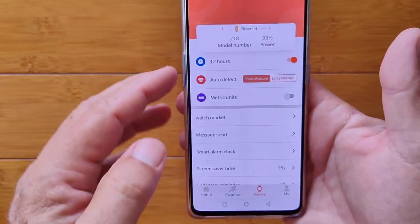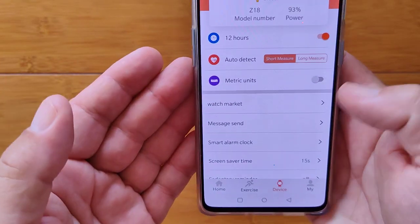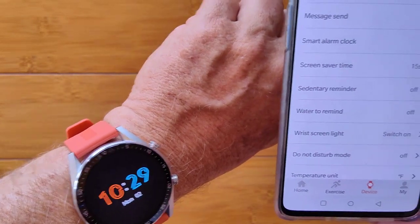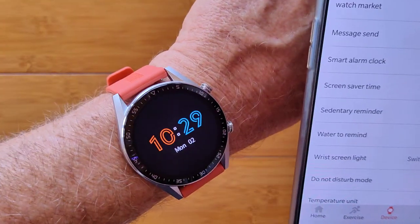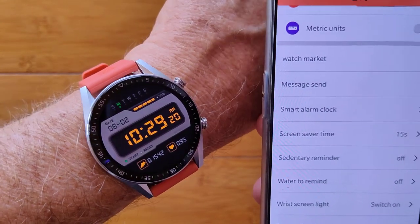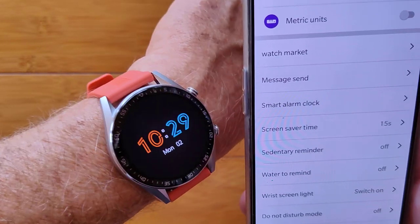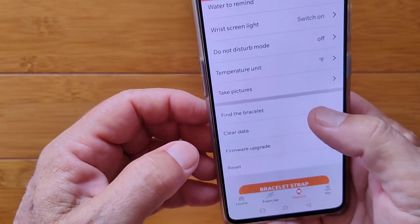In the device settings you see the model number and battery level. You can set 12 or 24-hour time, change auto-detect to short or long measurements, and switch between metric or imperial. There are message sends, smart alarm clock, and screen saver timing settings. Sedentary reminders and water reminders are just looping counters. Wrist screen light is the twist-your-wrist-to-turn-on feature. There's a digital sleep mode that seems to override the wrist twist. Do not disturb is here too, and you can change temperature units and set up the remote camera shutter.